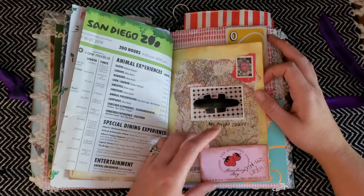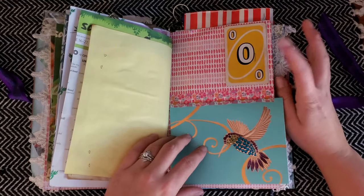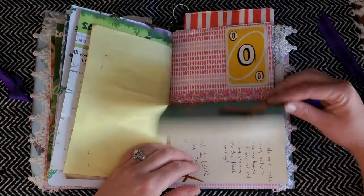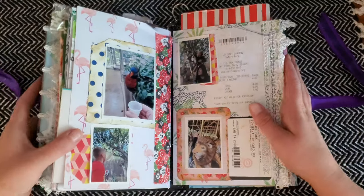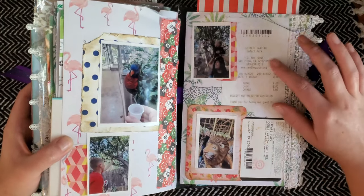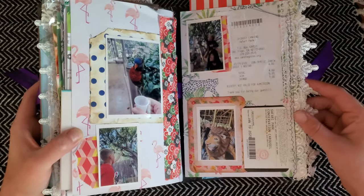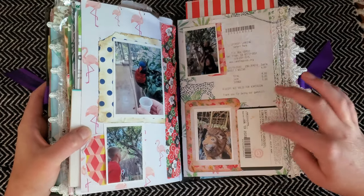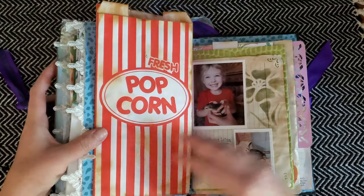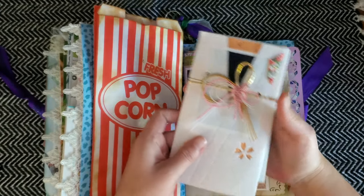I have a card for my favorite coffee shop from when we lived in Washington, a Uno card, and I think this is a Mother's Day card from my kids. There are more zoo and safari park pictures — the little receipt from when we bought food for the lorikeets, a safari park ticket for when my daughter went on the carousel, and this little popcorn bag.